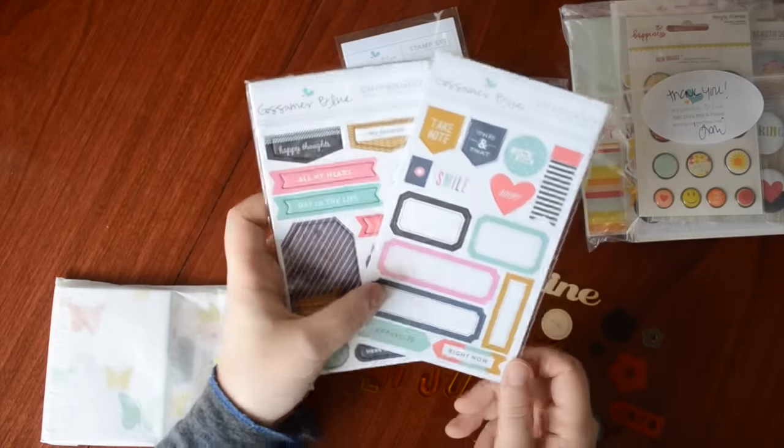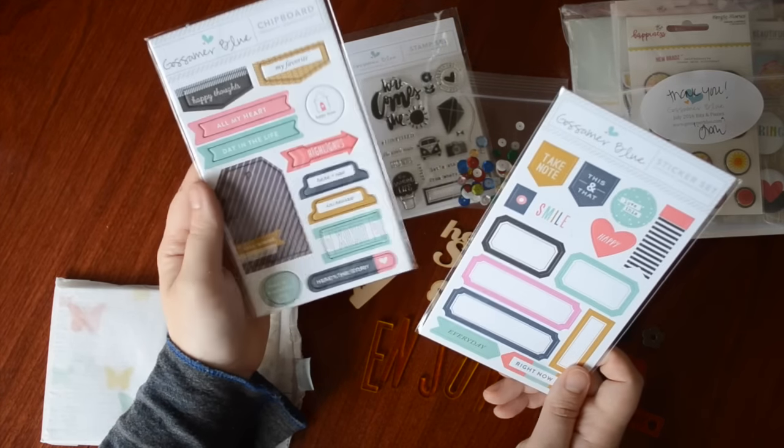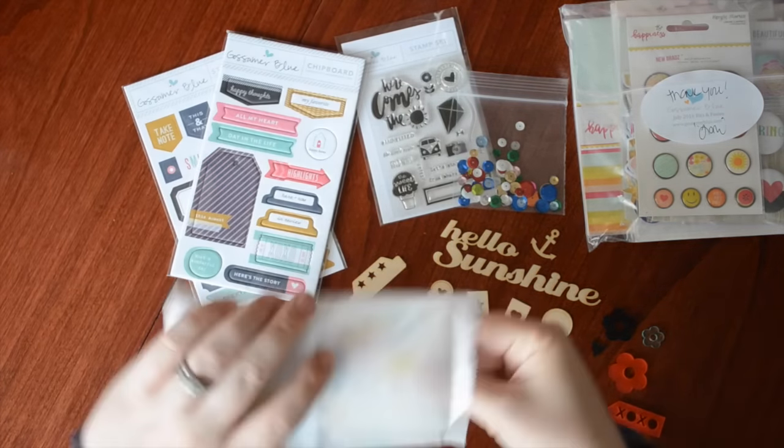We got some sticker sheets — I love these colors — and chipboard, both designed by Banana Fish Studio. I absolutely love chipboard at the moment so I'm excited to use those. My colors are navy, pink, this Tiffany blue, and also a mustardy sort of yellow. Love those.